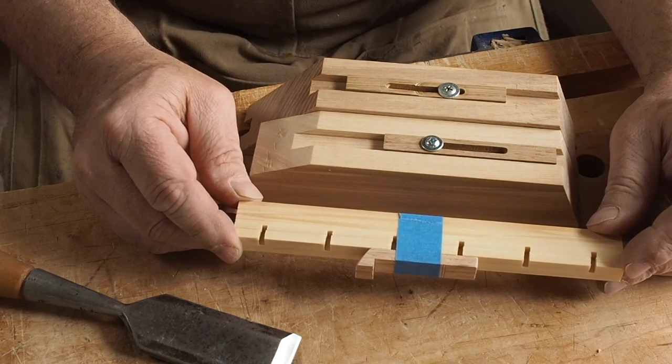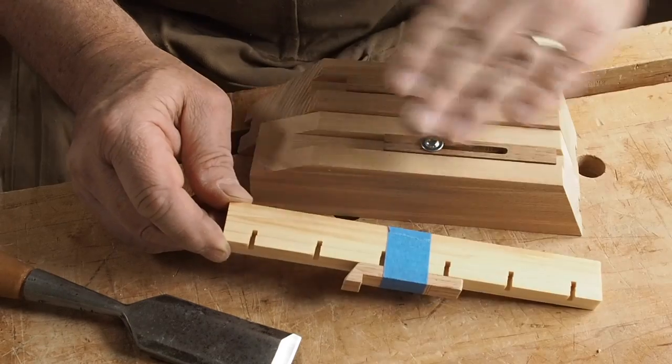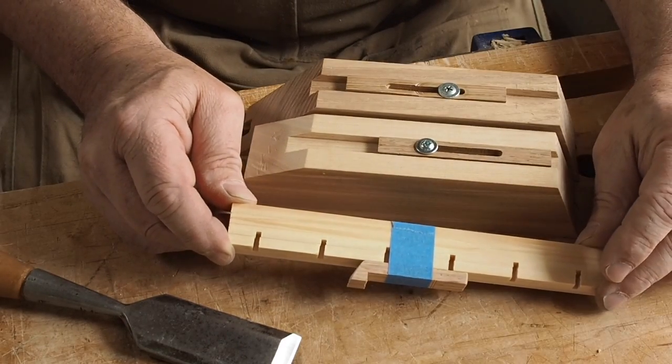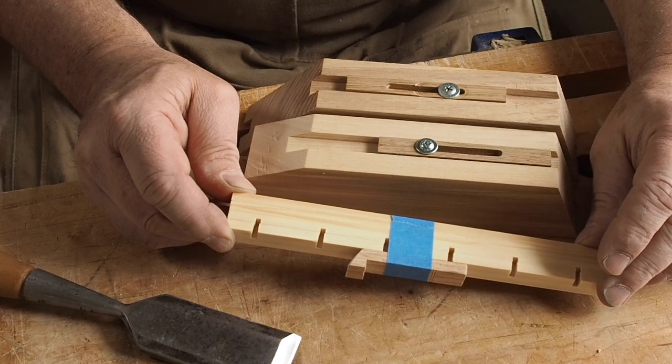Sometimes it's easier to see it done as opposed to read about it. So I wanted to show you how I go from here to create a nice little Kumiko square that will get you an idea of what's involved in the craft — hopefully get you excited about it and tell you what's involved.